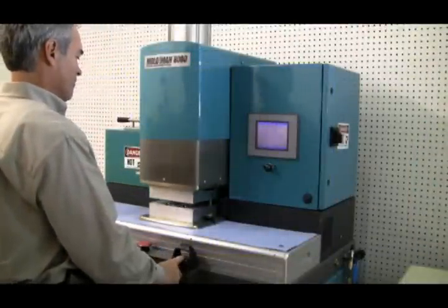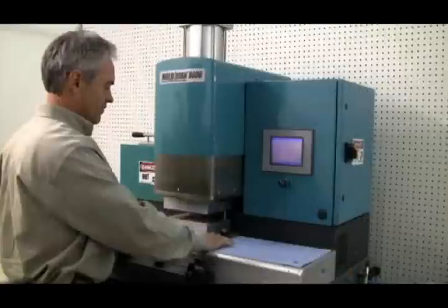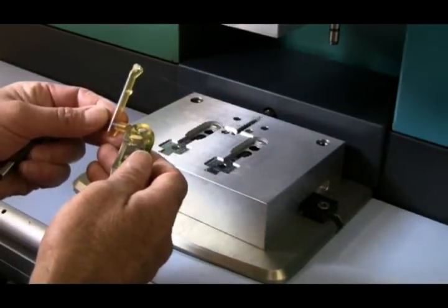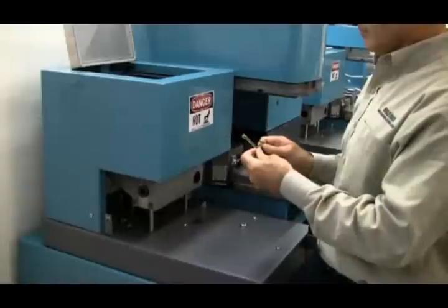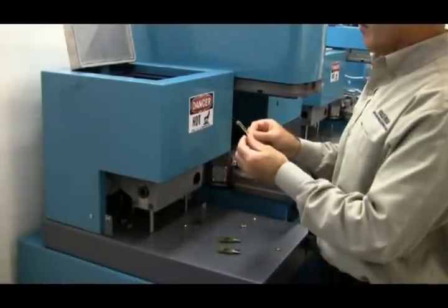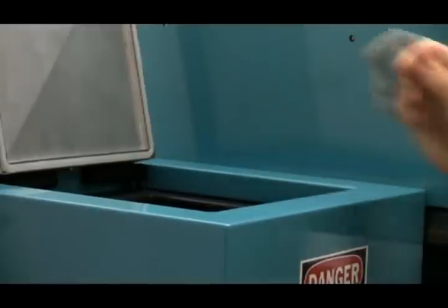With a touch of a button, the Macromelt material melts and flows into the mold, encapsulating the PCB materials. Within moments, the components are ready and cool to the touch. The runners are separated with a simple snap and can be immediately reused by returning to the heating chamber.